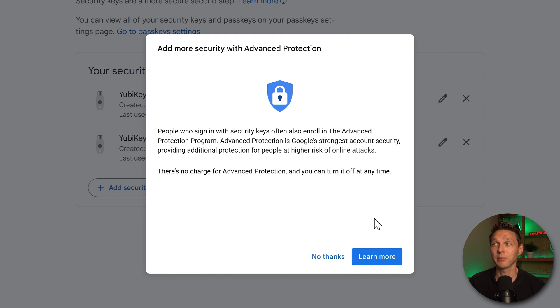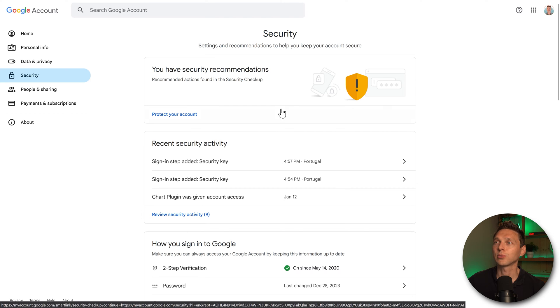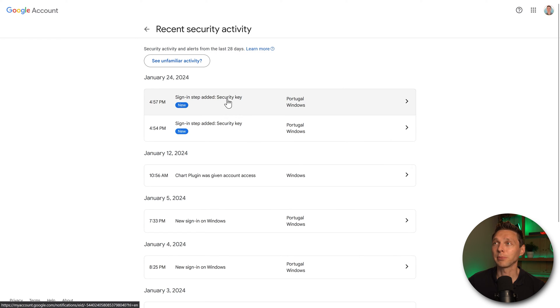Now that we have added two security keys to our Google account, Google says people signing in with security keys often enroll in the Advanced Protection Program — the strongest account security Google offers. YubiKey and Google go back a long way; YubiKey provided keys for all 50,000 Google employees. We'll press No Thanks for now. Going back, you can see the recent security activity showing two security keys added. My Google account is now very secure — there's no way to hack it remotely.